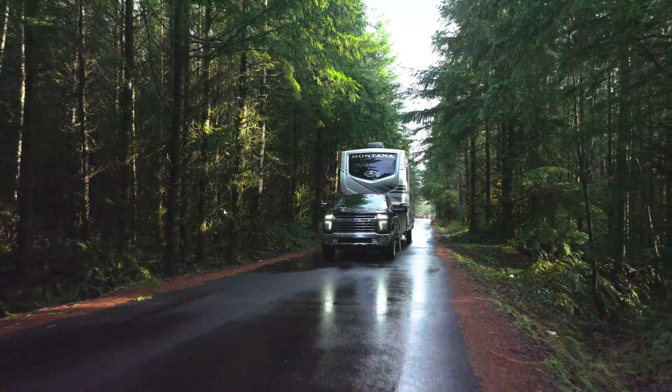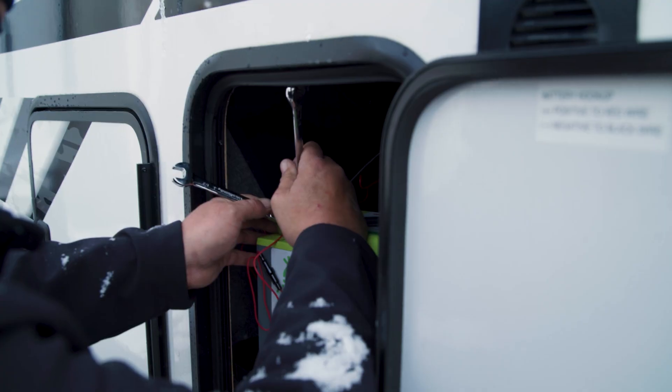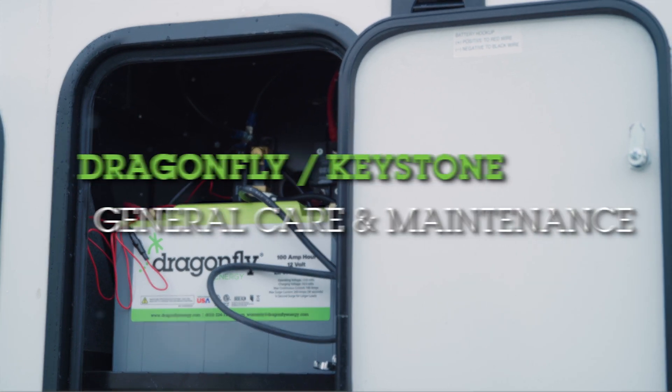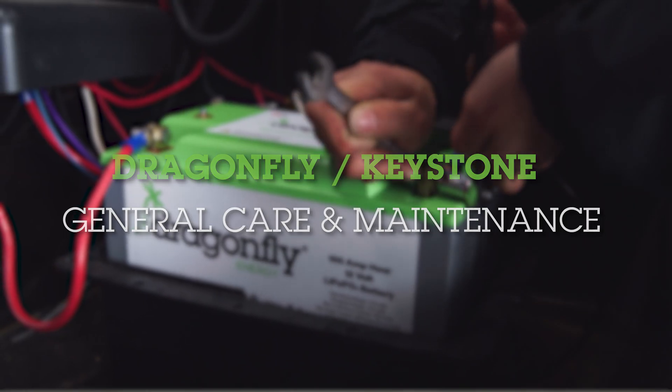Keystone RV is proud to offer maintenance-free Dragonfly Energy batteries as original equipment on all models. Here are a few tips and general care practices to help ensure the longest lifespan out of your batteries.